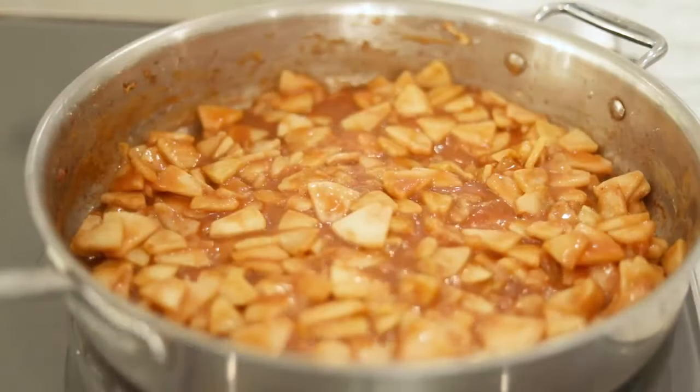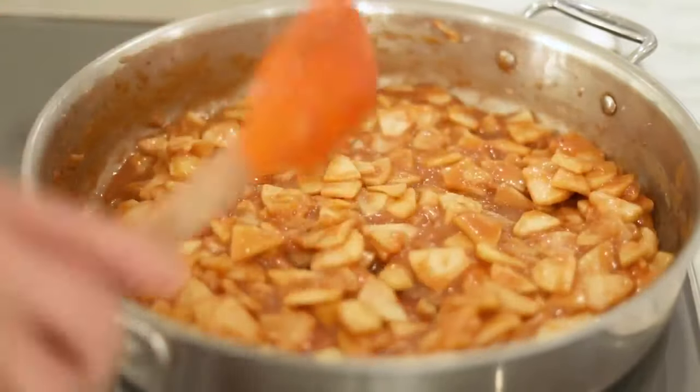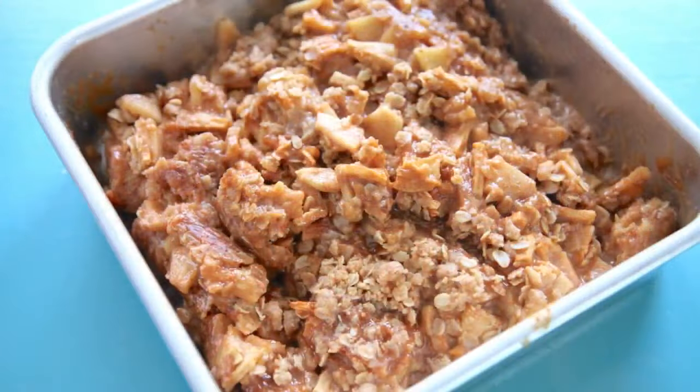In case you were wondering — if we skip the step of cooking the apples down, too much moisture would be released during the baking process and the crust would be soggy, and we'd end up with this: a yummy scoopable apple crumble that couldn't be cut into bars. And of course I know this because I tried it.